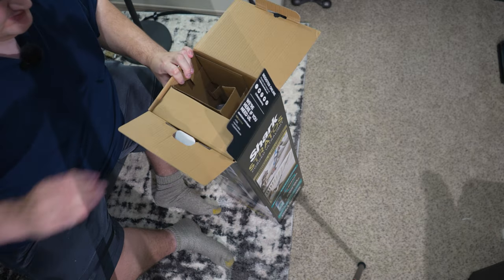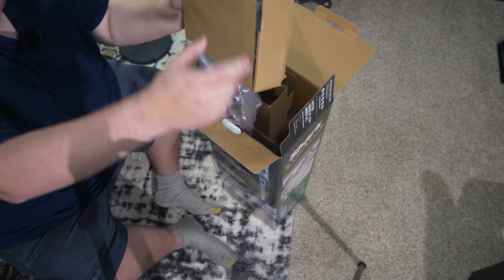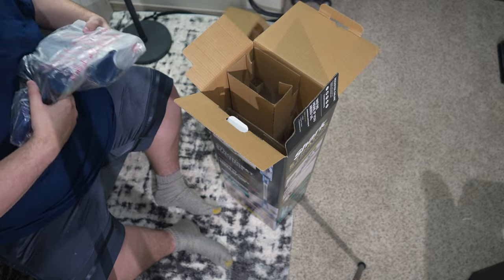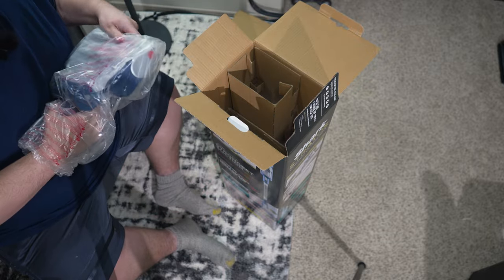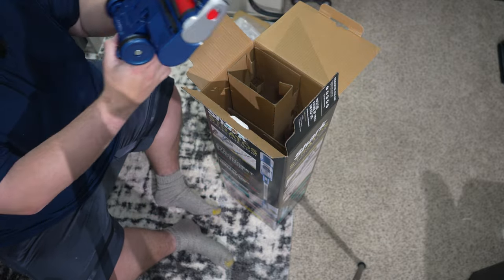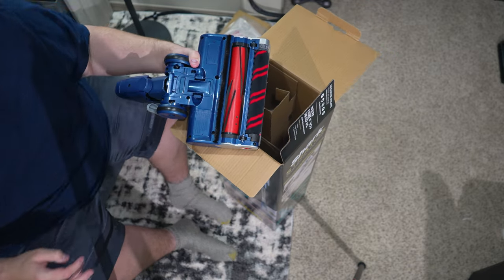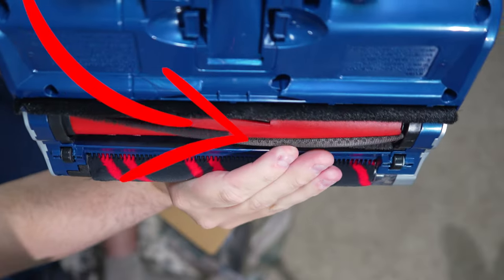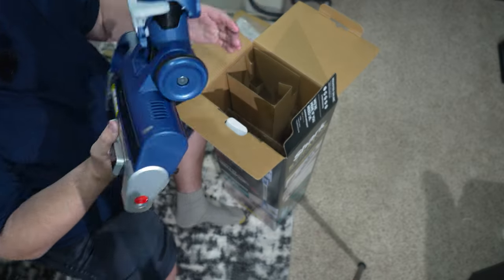There's something else in here — this feels like the power head, and yes it is. I'm really interested to see the head design. So we have the power fin — that's interesting. I'm not sure if you can see this on camera, but the backs of the fins have little spikes almost on them to help pick up hair. I'll be able to crop this in during editing.